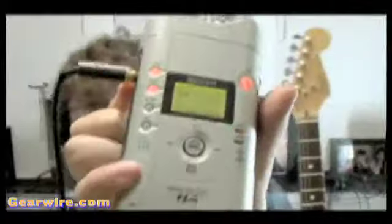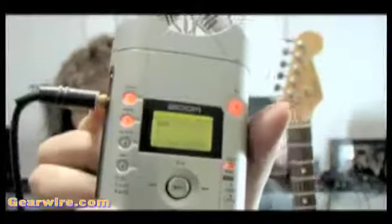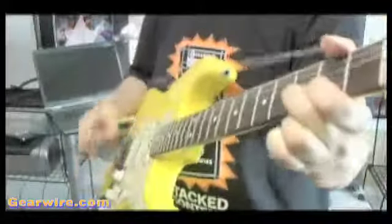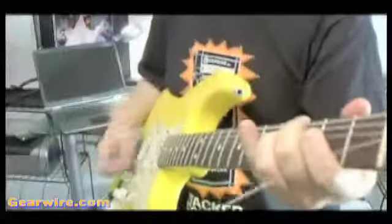And, once again, we can't stress that enough — if you want to get good 4-track recordings out of the Zoom H4, you're going to need to manually set your levels. It's not difficult to adjust, but you've just got to pay attention and make sure that you're not over-modulating or that your levels are too low.